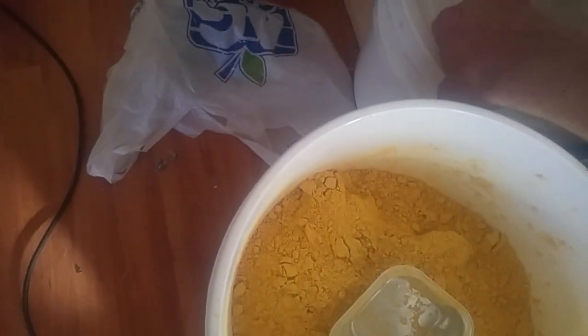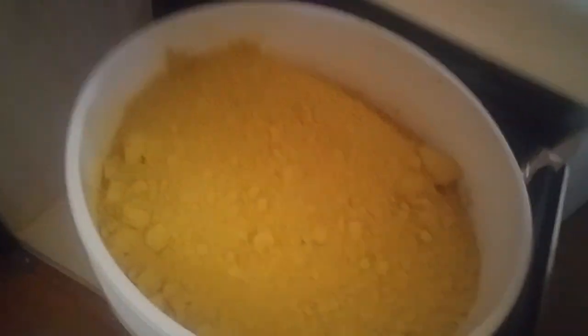I bought two 5-gallon brand new pails with lids. In this one there's 12 and a half pounds for the first batch of pollen patties. And it's a good thing I got two pails because this pail is just about full.